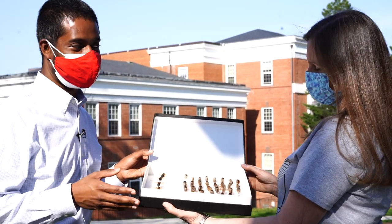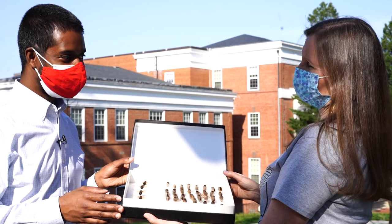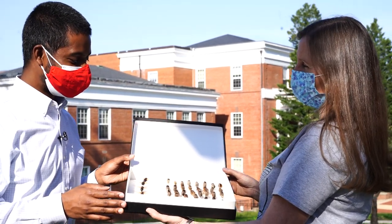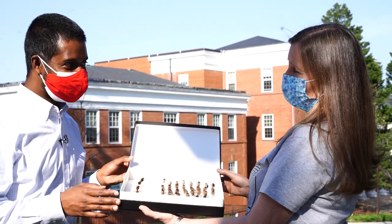How are you going to consume a cicada this time? I'm thinking sautéing them with a little garlic and butter, maybe over pasta or something like that. Shrimp scampi, but it will be cicada scampi.